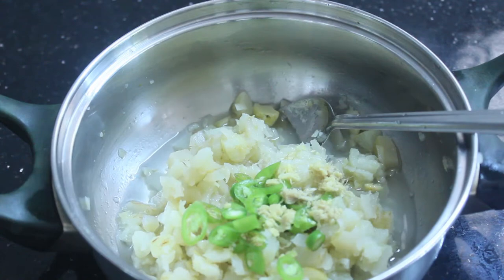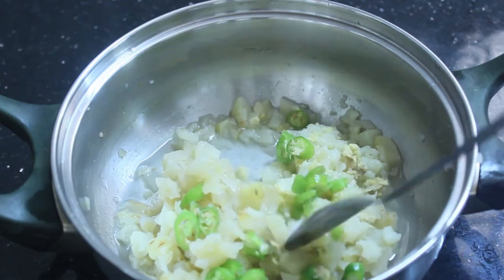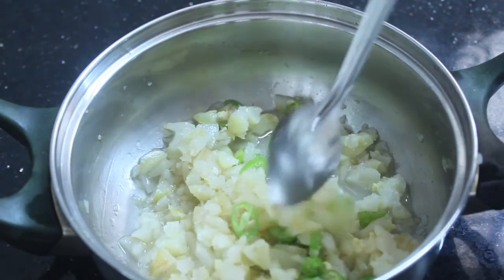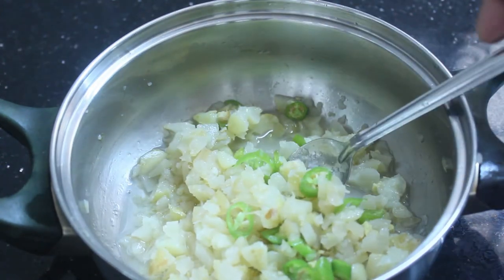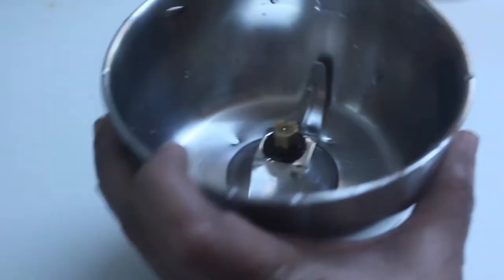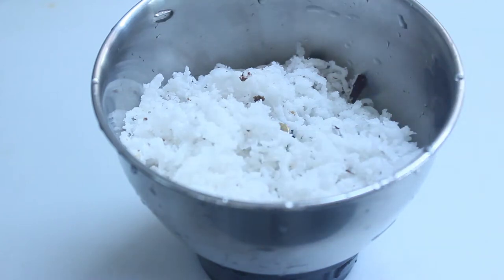Then I will mix the dough and mix it in a pan. After this, I will mix it in a pan.